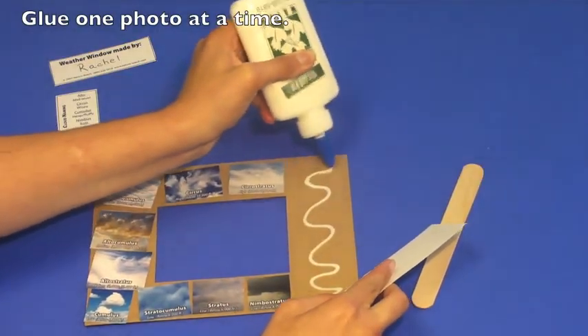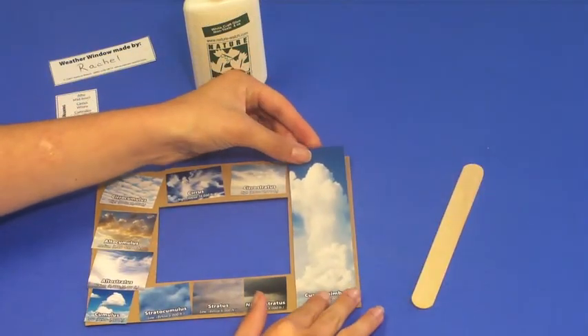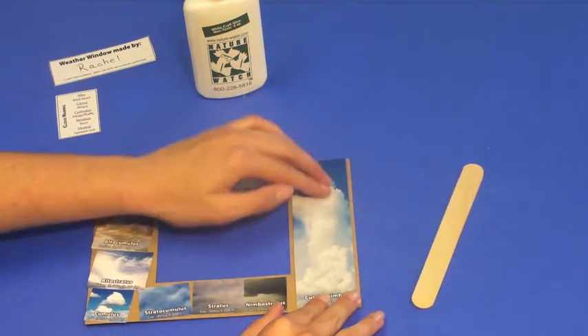Glue each of the images in their appropriate place. We always suggest just applying enough glue for one picture at a time, and then moving on to the next one.